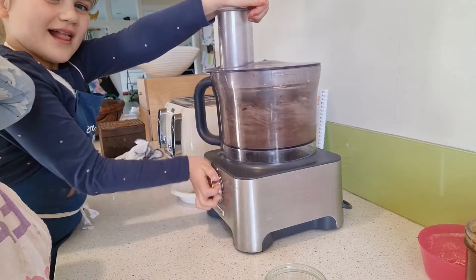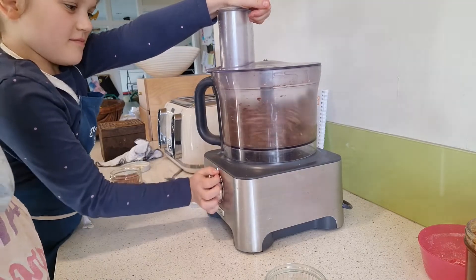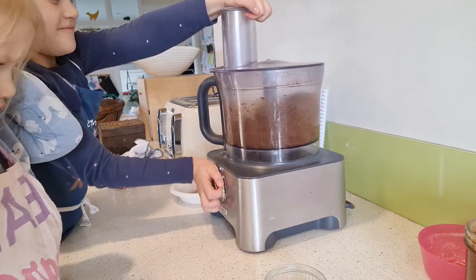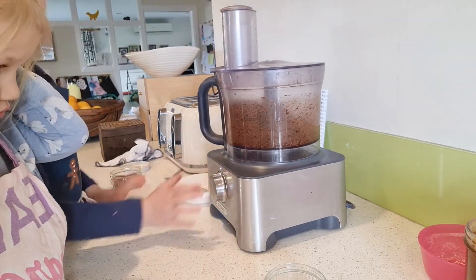Now for the fun bit. It's time to pulse all of the ingredients together until well-mixed but still a little bit lumpy. If your mixture is a little crumbly, you can add a little bit of water.